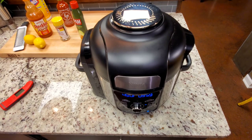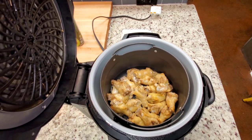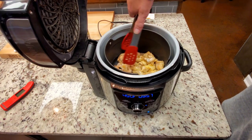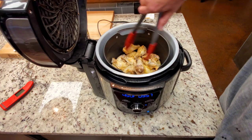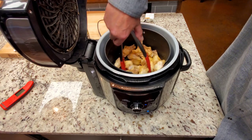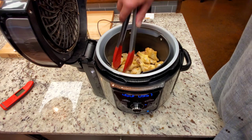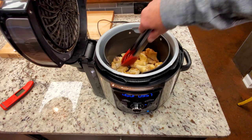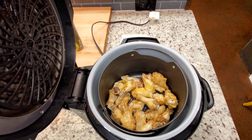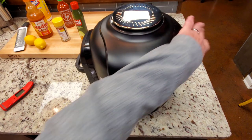We're right at 10 minutes. I'm going to take a look — they need a little more, so I'm going to toss those around just a little bit. I can hear them snapping and popping, and you can hear it happening. I'm going to move them around at the 10-minute mark and get them back going again. That's what they look like after I tossed them around. Get that lid back down.